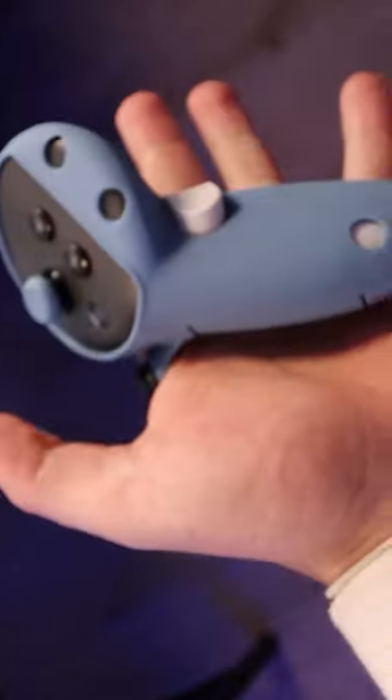Next, we have the controller grips and face covers, which are just so drippy. Think fast — oh, just kidding, it's attached to my hand.